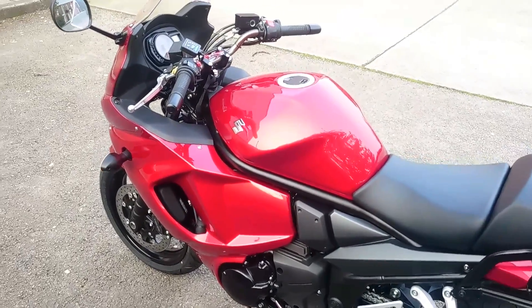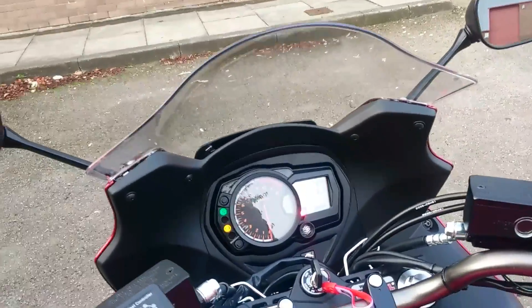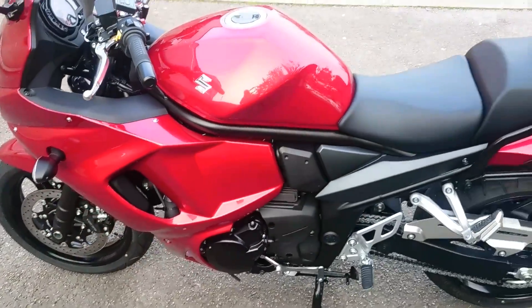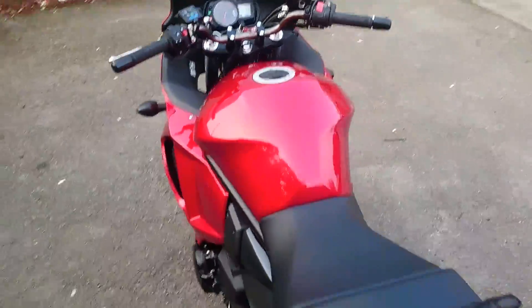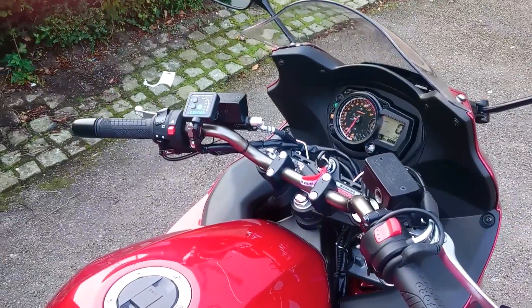Right, here we go — just be aware, I'll start this bad boy up. Now you've got to pull the clutch in for this, so this is going to be really tricky. Clutch in. Probably an aftermarket can would finish the bike off nicely — a bit of noise, but a lot of people know that you're coming.